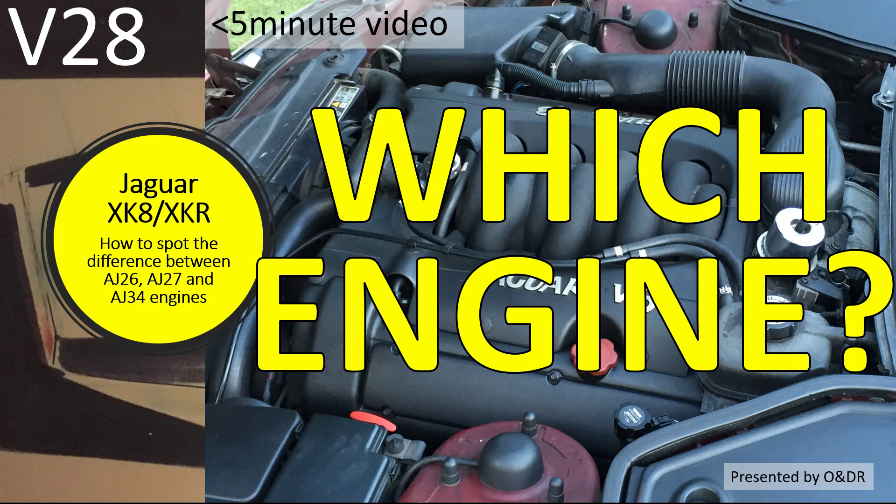Hello and welcome to this short video about Jaguar XK8 — which engine do I have? This is video 28 in my series of XK8 videos. In this video I'm going to show you how to quickly tell the difference between whether you have an AJ26, AJ27, or AJ34 engine, and whether it's normally aspirated or supercharged.